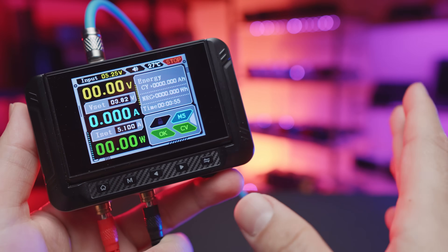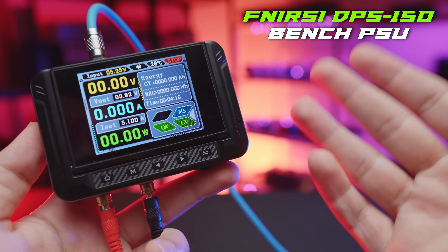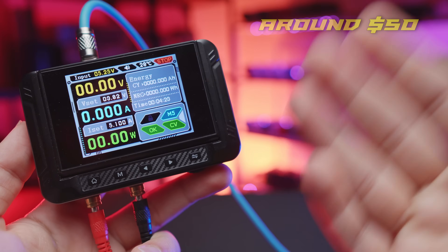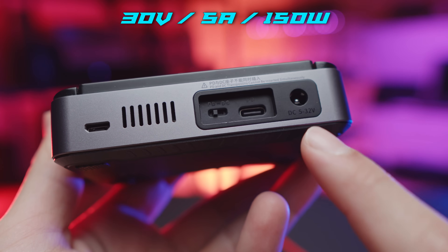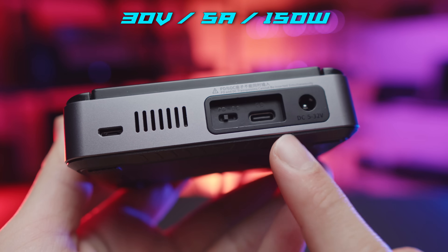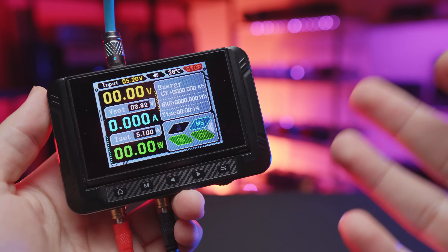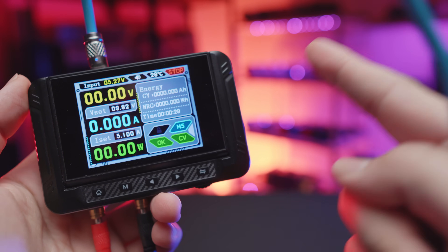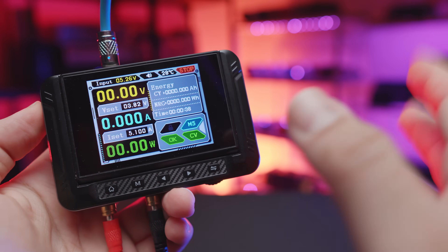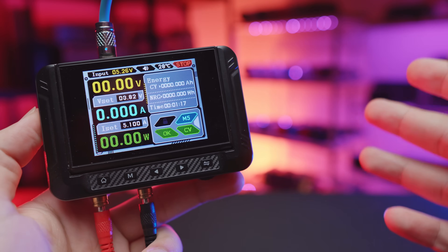Throughout this entire video, I was powering everything using the DPS-150 from FNRSI. It's not sponsored — they sent it out for review to help with these projects and I happen to really like it. It looks awesome, it's the perfect size for my type of projects, and the best part is you can power it through either DC or with a PD Type-C charger. It's been stress tested throughout the entire video. You'll definitely be seeing it more in future videos, with links and possible coupons in the description.